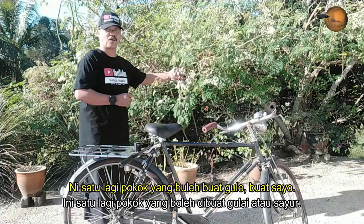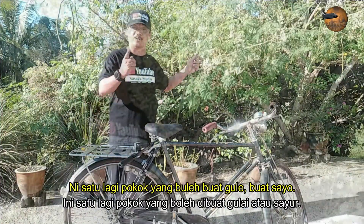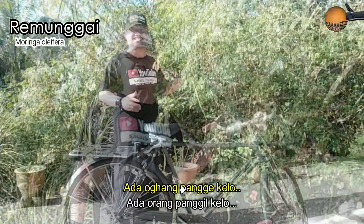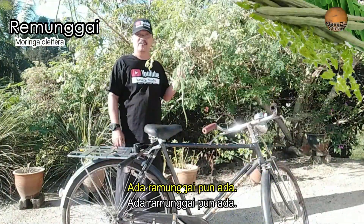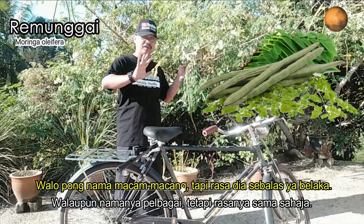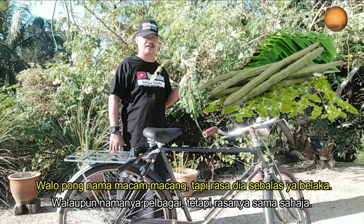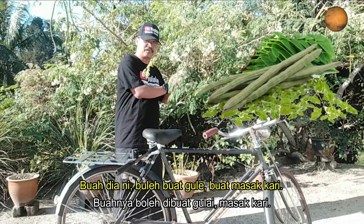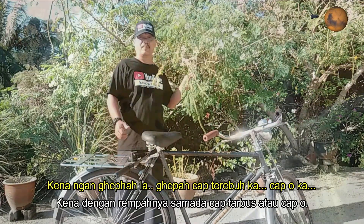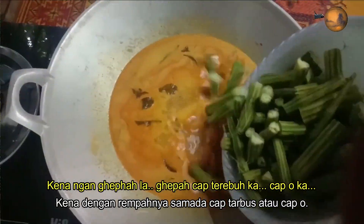Ni satu lagi pokok yang boleh buat gulai, buat sayur. Ni nama dia pokok mungai. Ada orang panggil ramunggai, ada orang panggil kelor, ada ramunggai pun ada - macam-macam nama. Walaupun nama macam-macam, tapi rasa dia sedap. Buah dia ni boleh buat gulai, buat masak kari. Kena dengan gepah lah, gepah terbuk kan, gepah cekur kan.